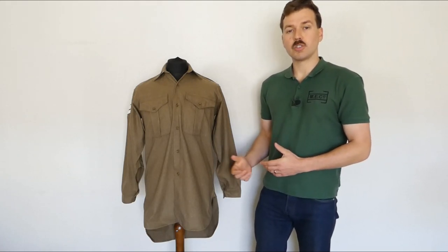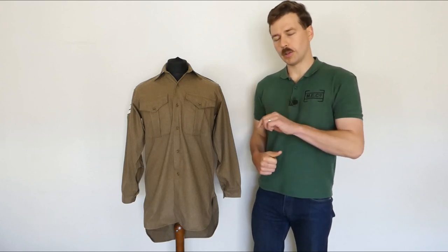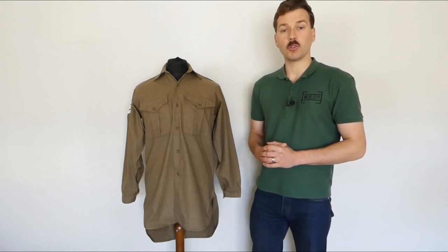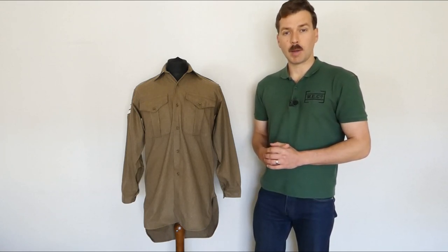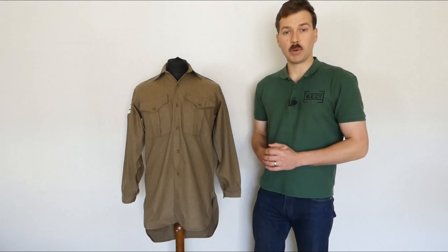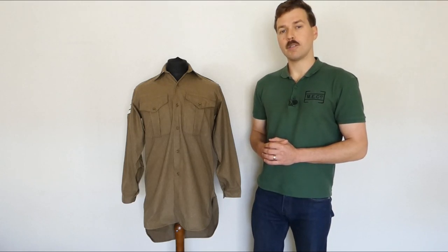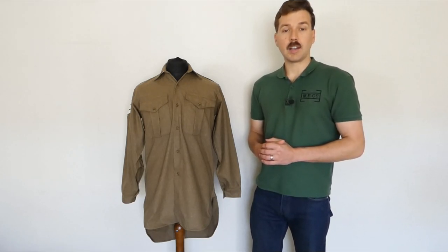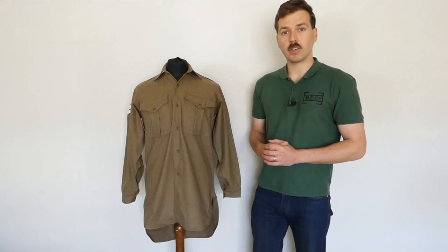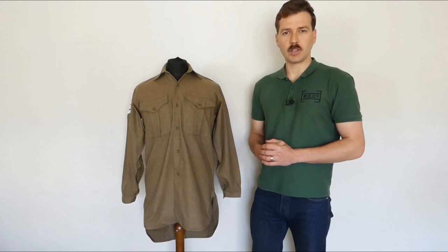So there we are — nothing particularly unique to talk about, but I hope it's been of interest. Shirts are sometimes a neglected topic; it's less common to see photographs of soldiers in shirt sleeve order than in full combat uniform. If you enjoyed this, please consider subscribing and hit the notification bell below. Support via Patreon and PayPal is linked below — a massive thank you to everyone who supports the channel. You can also follow on Facebook, Instagram, and Twitter, or get in touch via the email address in the description. Until next time, bye for now.